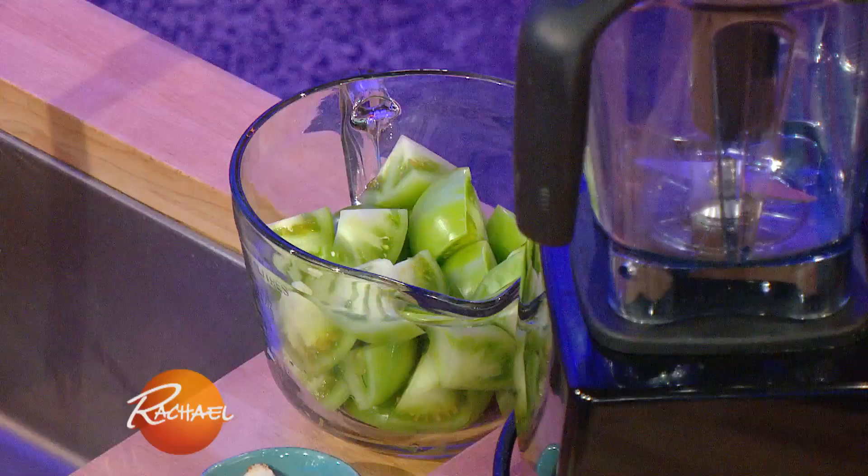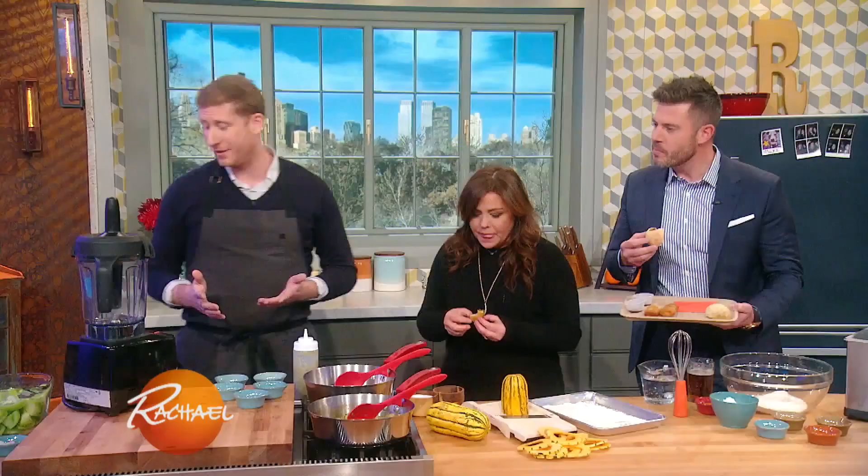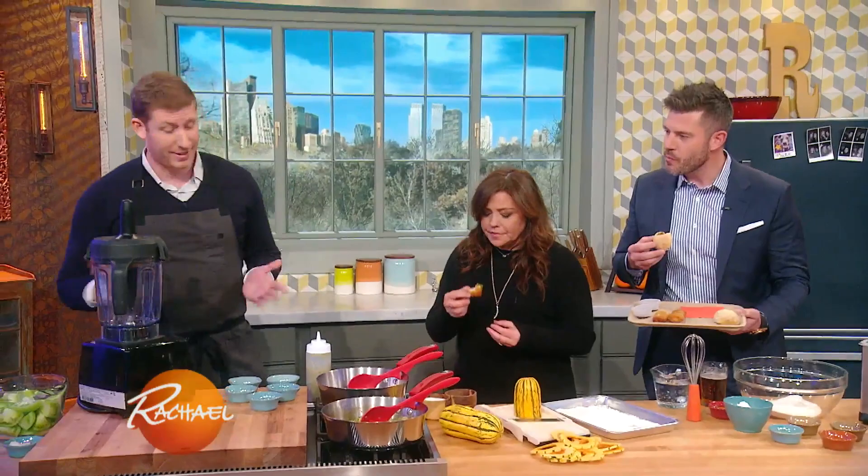We make ketchup, but instead of out of regular tomatoes, we use green tomatoes. I love green tomatoes. So in the summer, we just make a ton of it, and we can it. And you've got it as a go-to.